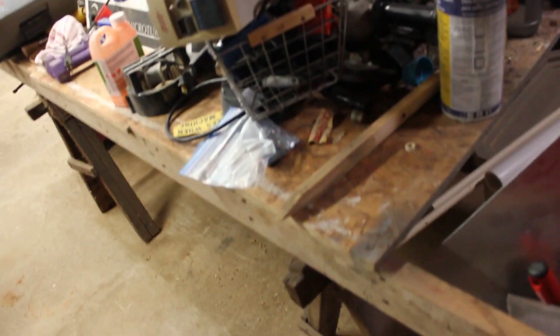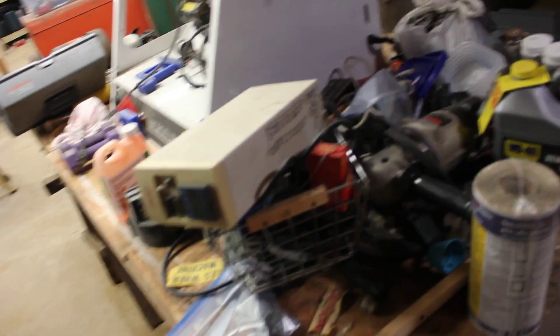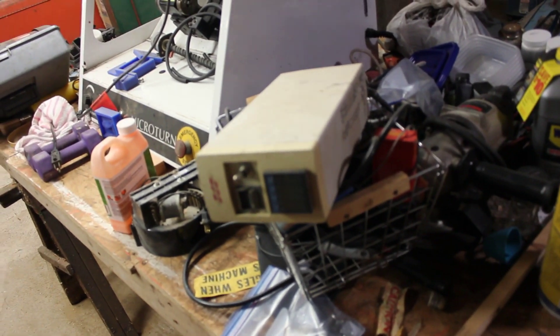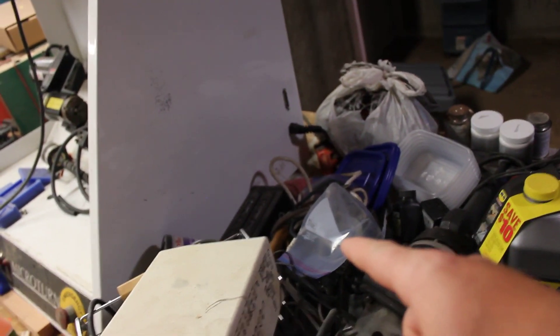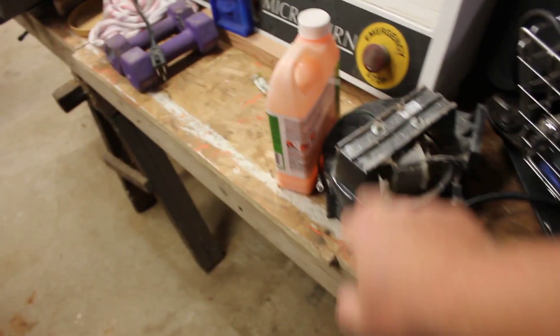So I just have some drywall supplies, paint supplies, and then here's sort of my catch-all. That's just two sawhorses here with some wood on it. I have a sous vide controller, 8 inch grinder, rust remover, motor, speaker project that's unfinished, some wiring, pipe wrench, bathroom blower fan.